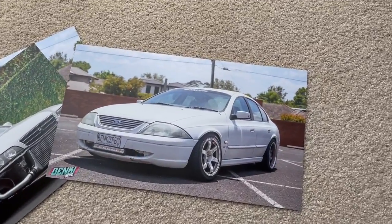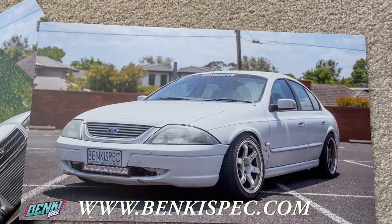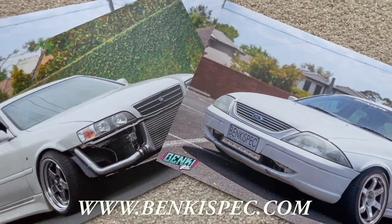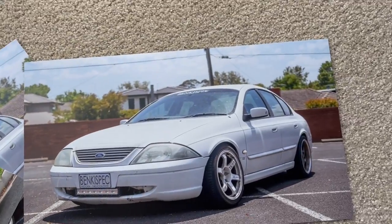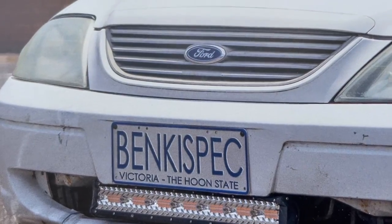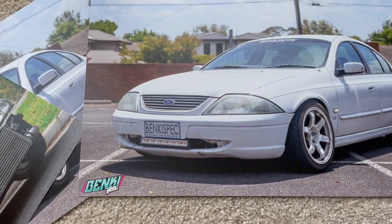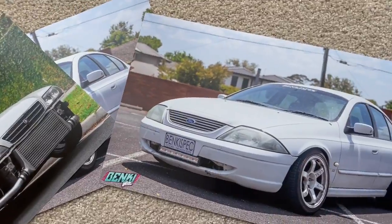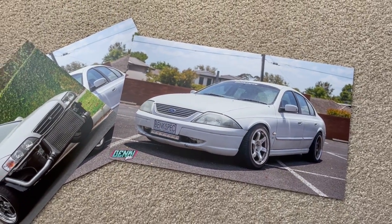Before we get today's video started, I want to give a quick mention to the bankyspec.com website. We are selling posters — there's only gonna be 30 of each. We've got the Chaser and the AU, they're gonna be signed and dated, and they're up live currently on the website. Here's the Chaser one as well with the front bar off. Go cop some merch if you wanna help support the channel.